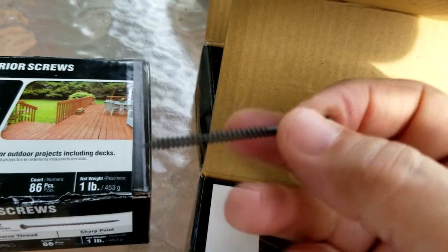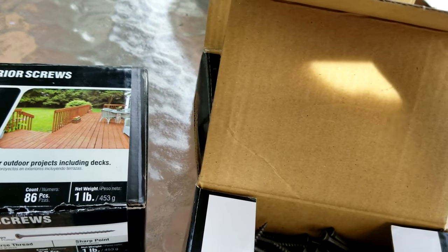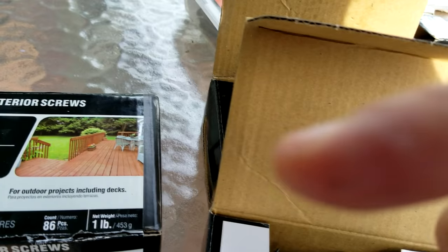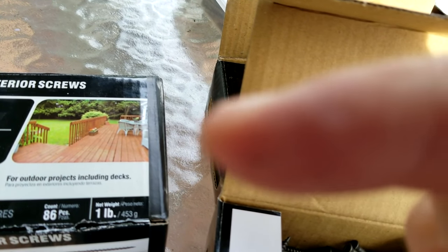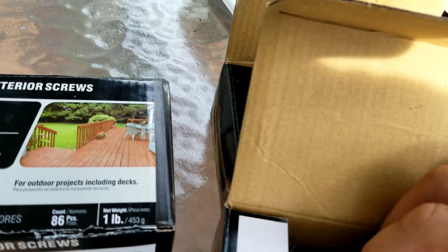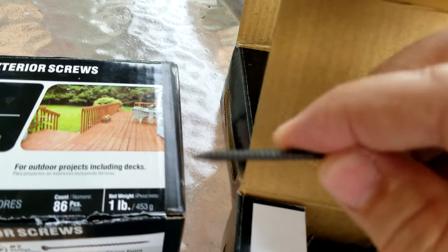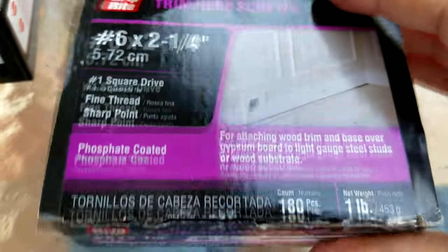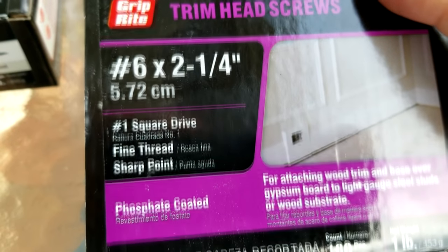That fine thread will suck the two cabinets together nice and tight. The best way to do this is to drill a pilot hole through the frame of the first cabinet and just a little bit into the second one. You don't want to drill a pilot hole all the way through both cabinets, because you want meat for the screw to grab onto when you put it in.